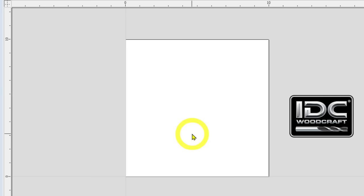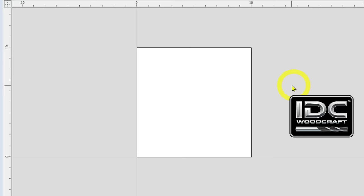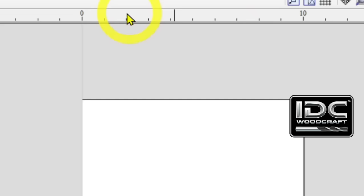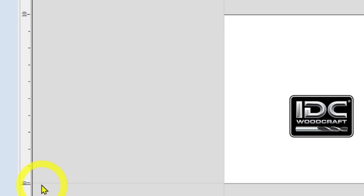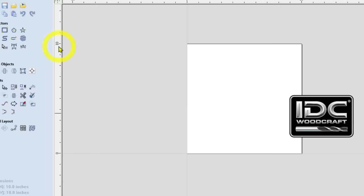The scale along the top and left sides references the size of the project. The zero line is on the left, and we can see 10 inches on the scale. In the lower right there is an X and Y with a series of numbers — those are the coordinates your mouse is currently traveling across. As you move the mouse around the gray space, those numbers change.